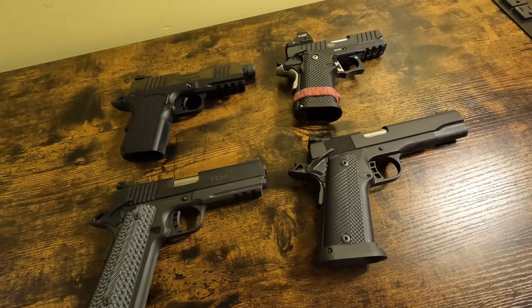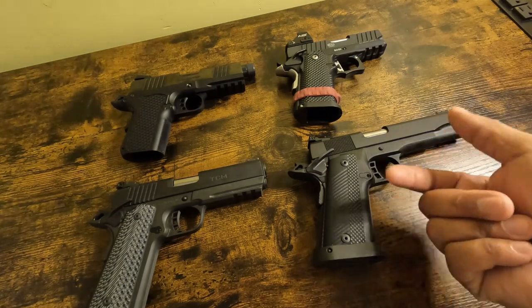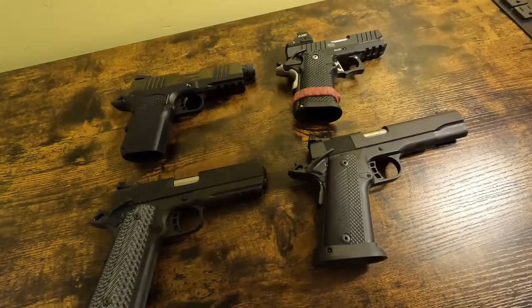Why am I explaining all of this? Because I see people all the time arguing on YouTube — when I say these, any type of Rock Island Armory double-stacked 1911 or any Para Warthog — they think it's a 2011. It's not, specifically because of what we just said.